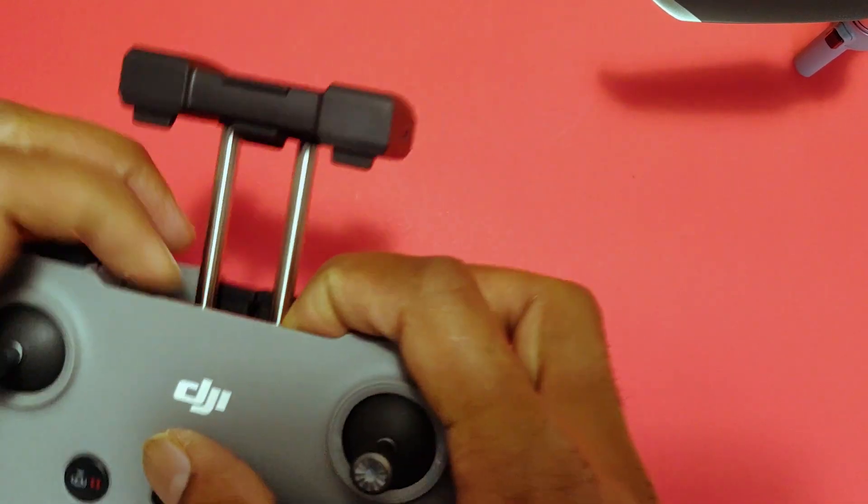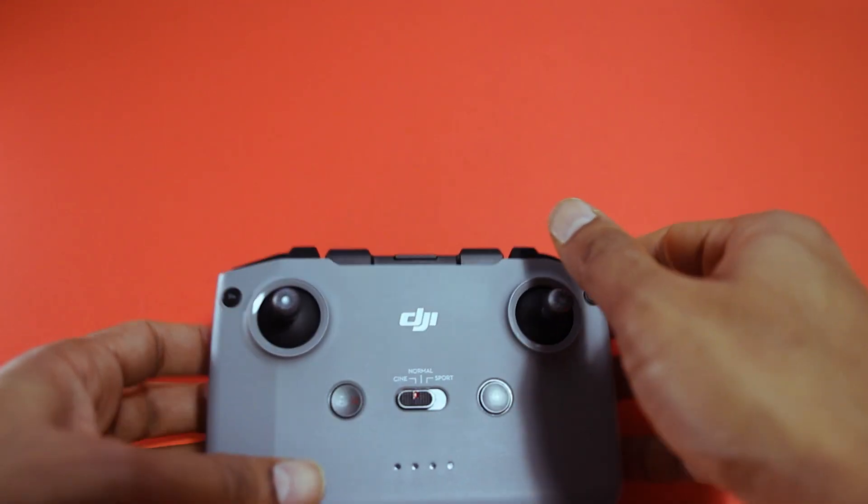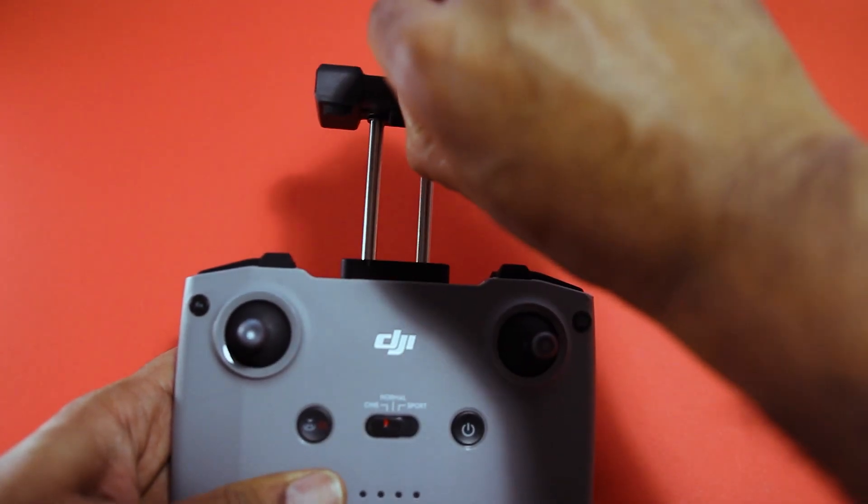To turn on the remote controller, it's the same as the aircraft: press once and then press and hold for three to five seconds. Turn it off the same way.